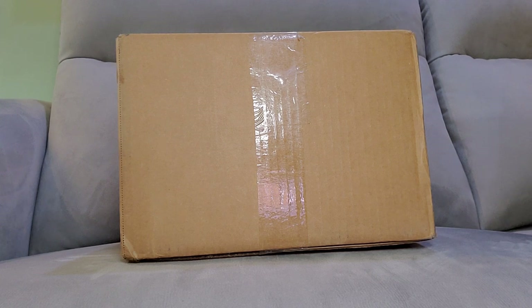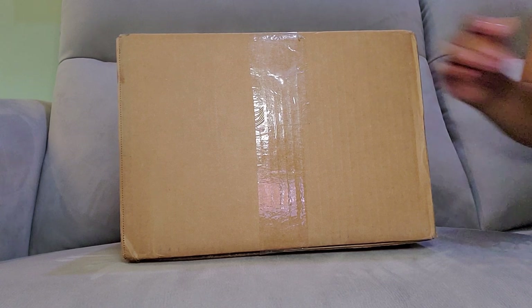The decision will be based on the condition of it and the authenticity of it, because it is a luxury item. I took a chance based on photos, and doing my research on determining whether something is real or fake, it passed all the tests. So I'm hoping and praying that everything works out well. Let's get into this unboxing.